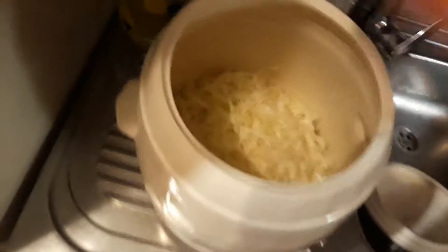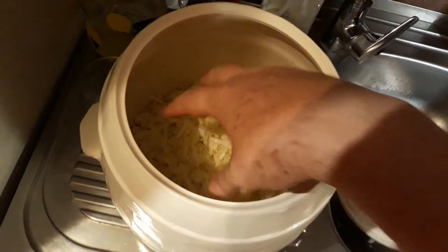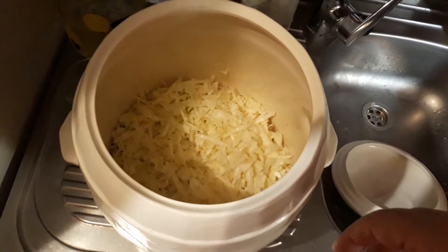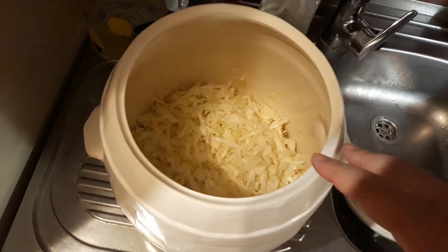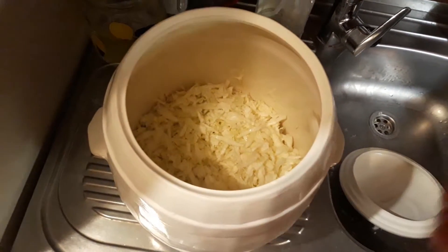So you stamp that down to pack it in real tight to force the juice out, and then if you don't have the juice rising up above the cabbage, you can add a little bit of water. But you definitely want it all to be submerged because that's what causes fermentation — the lack of oxygen.